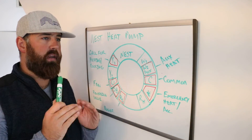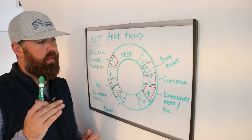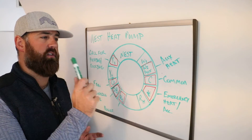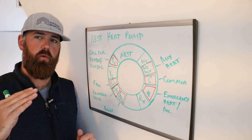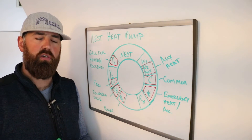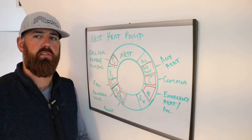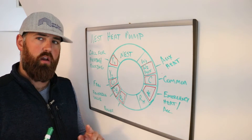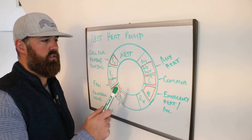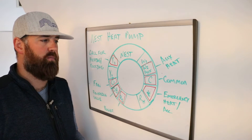Some thermostats and HVAC systems will automatically activate the auxiliary heat if the differential between what you've got the thermostat set to and the actual temperature is very large — it will automatically turn on auxiliary heat just to get the temperature up. That's not all systems, but there are some settings like that. The W2 auxiliary wire controls that auxiliary electrical heating coil for your heat pump.